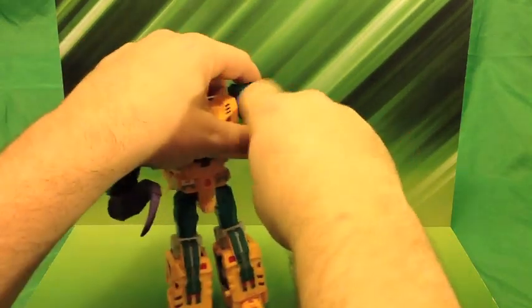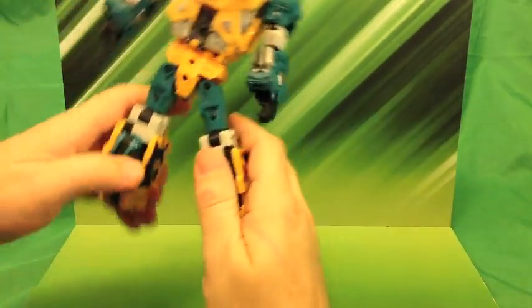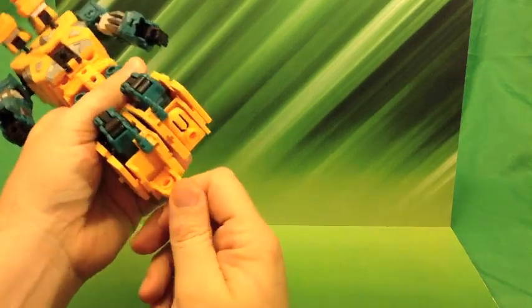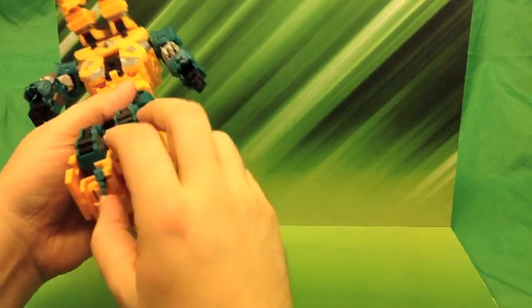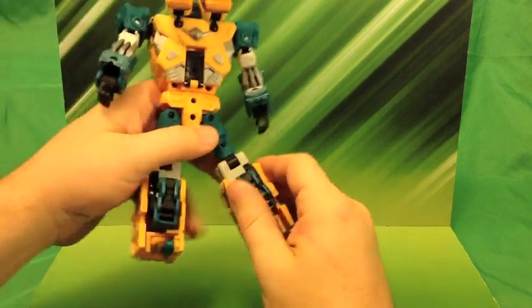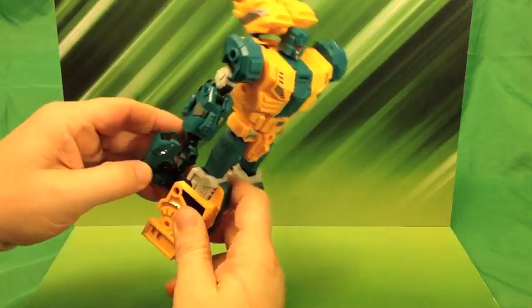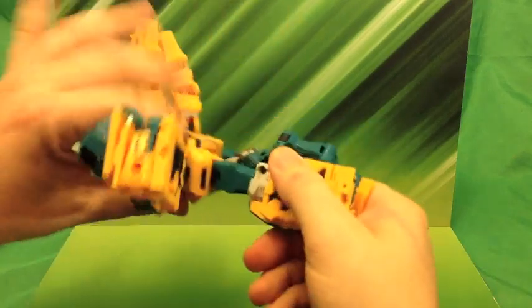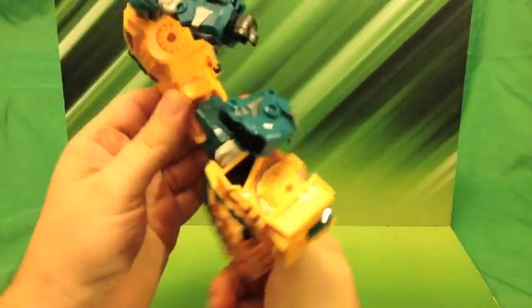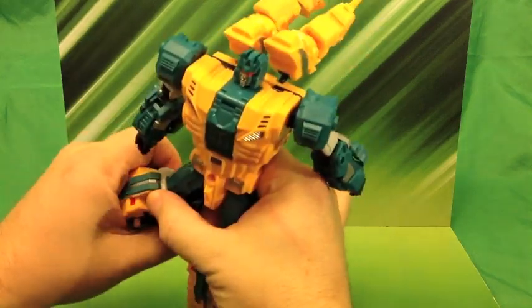Let's get him transformed into foot mode — leg mode, whatever. Let me remind myself how to do this. Let's start from the bottom up: bring his feet in, then his little heel spurs in. He does have heel spurs, and his feet are really tight. Then kind of grab his little leg — this is going to be his dragon leg — and just kind of pull it out for right now. Go ahead and get his little dingleberry thing out. His legs transform similar to the Combiner Wars figures we've been getting from Hasbro, just not as easy.